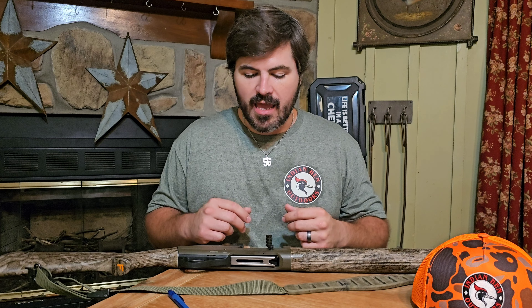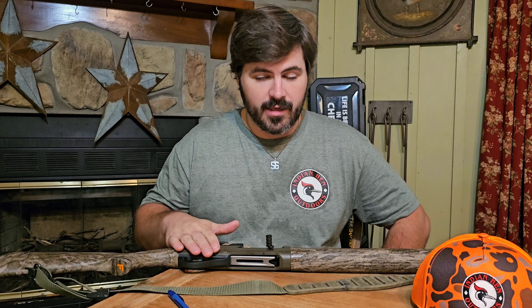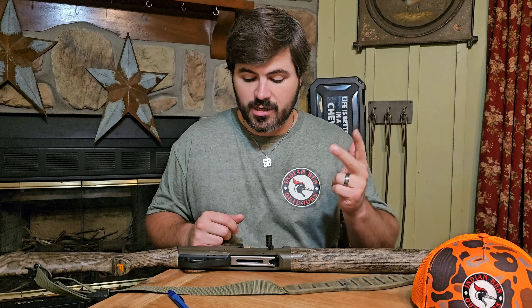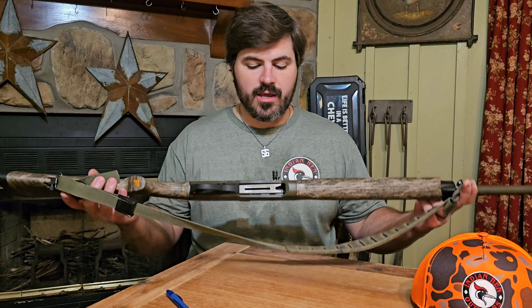Franchi has an interesting history because although they're a bit lesser known even today, they've had some really famous guns. They've made guns for the military, some machine guns and whatnot. Probably the most famous, if you've ever played a Call of Duty game, is the SPAS-12 or the SPAS-15 — these were made by Franchi. Also, we tested this in our vintage shotgun shootout part two: Franchi made a version of the A5, the AL-48, based on that original loading system by John Browning.